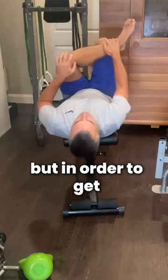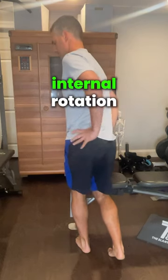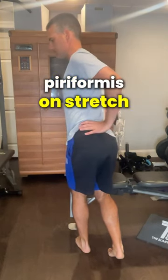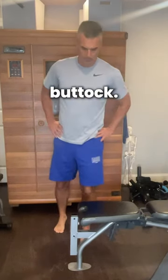This is great, but in order to get a complete stretch of the muscle in multiple positions, make sure you stretch into internal rotation with the hip straight, as shown here. I'm putting the left piriformis on stretch by rotating into the left hip. You should feel a deep stretch in the outside and back of your left buttock.